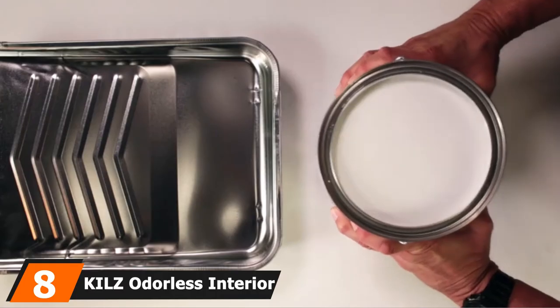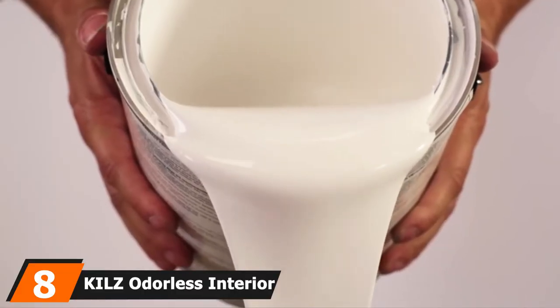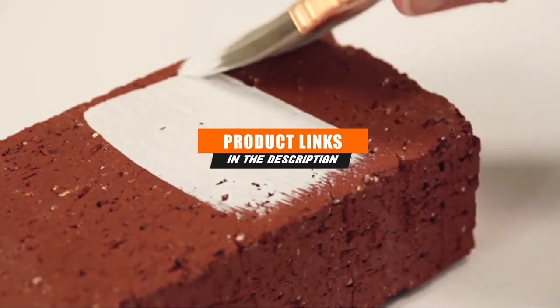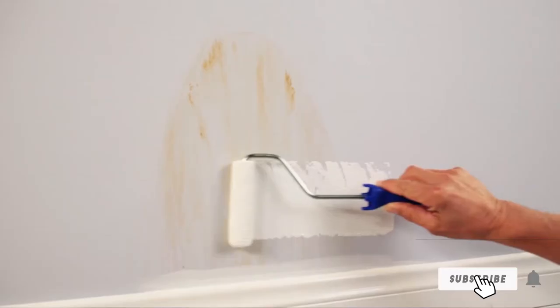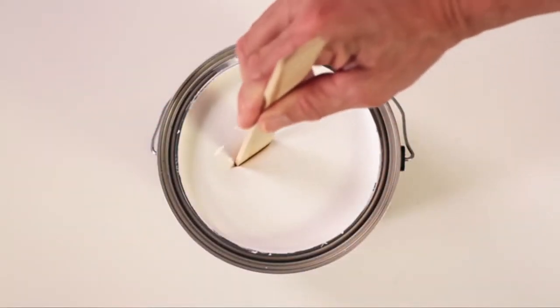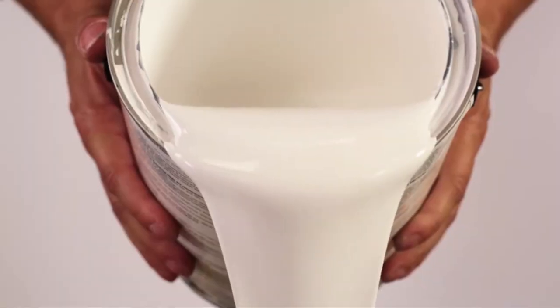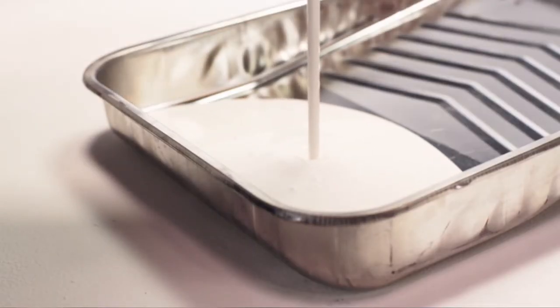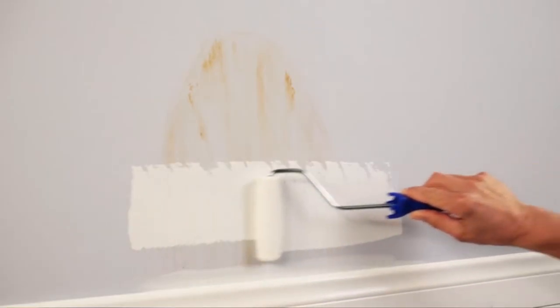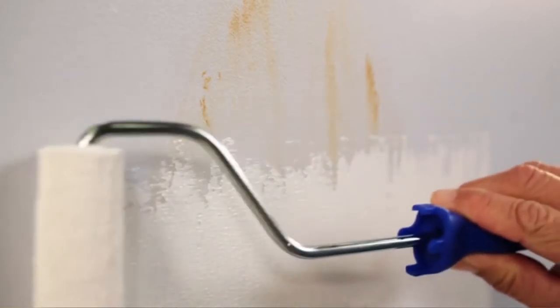The number 8 position is held by KILZ Odorless Interior Oil-Based Primer. This is an indoor oil-based primer. While it isn't a maximum performance option, if you don't need special or maximum performance then this product will do what you need at a fair price range. It's great for covering up stains and odors on many types of surfaces including wood, and it's also fast-drying — unlike many other oil-based options — drying to the touch in about half an hour. The downside is that it isn't great for mildew and mold-prone areas, so you shouldn't use it in kitchens, bathrooms, or other areas constantly exposed to moisture.